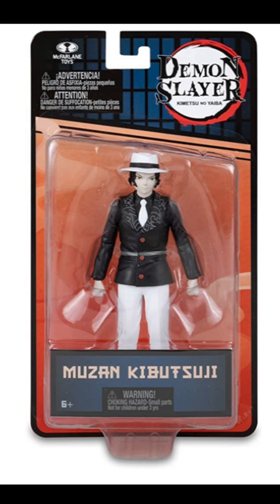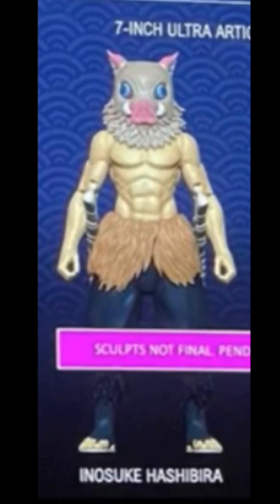Now I only found one figure that I think will be coming out soon. Here's our leaked figure from the 7-inch series that hasn't come out yet — Inosuke is confirmed to get a 7-inch figure soon from McFarlane, but so far there's no final product yet. What would be cool for the Inosuke figure is that he comes with two interchangeable heads: one with his mask and the other one with his actual face. It would also be cool if you're able to take out the swords from his pants, even though that's probably going to be kind of hard since the swords are on the side of his pants.